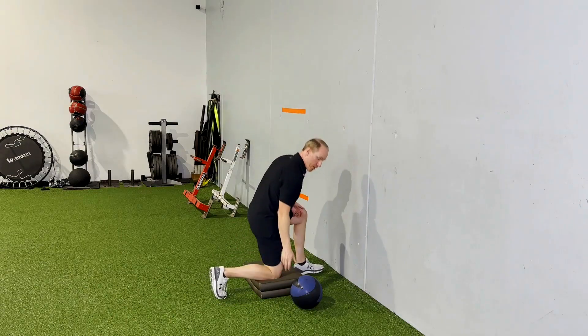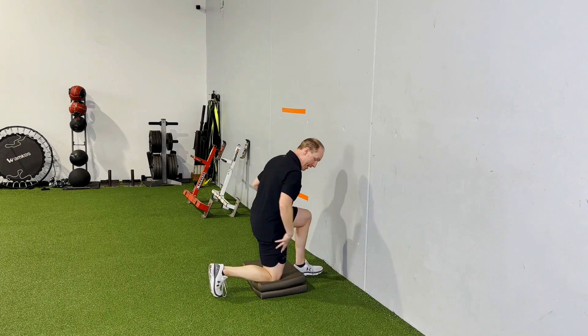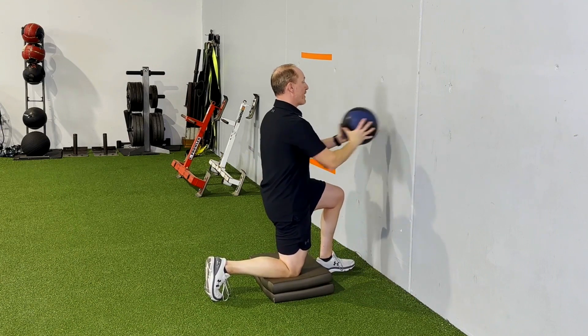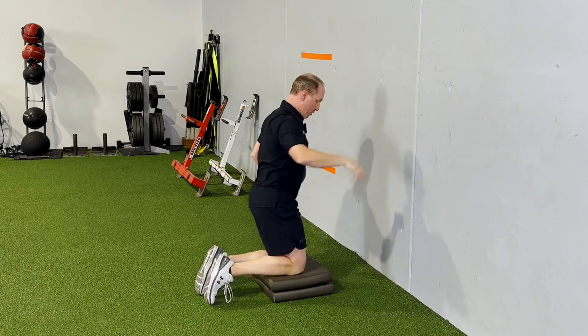In a lot of cases here, you can go with your standard half kneeling — a kind of 90-90-ish position — tall through this down knee and hip. And then it's just relax, throw and catch. So you can go half kneeling, or you can go tall kneeling.